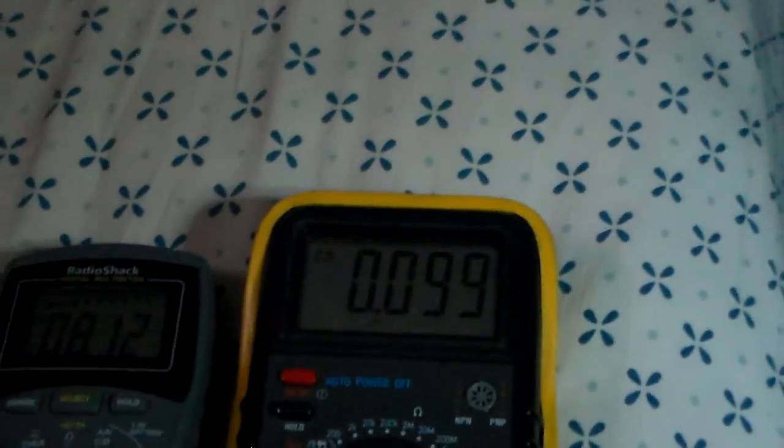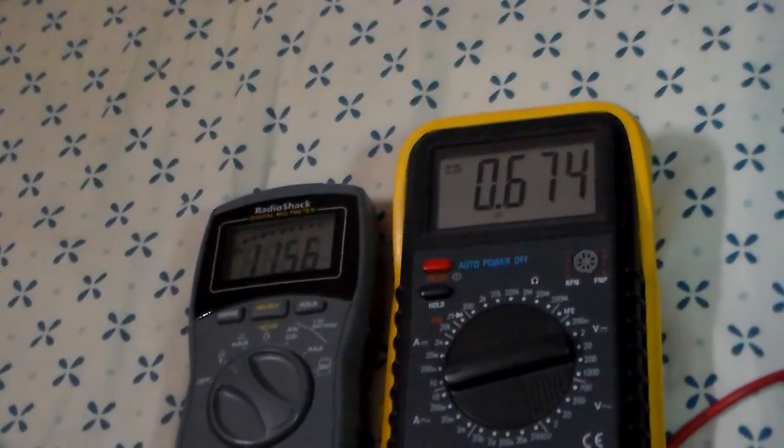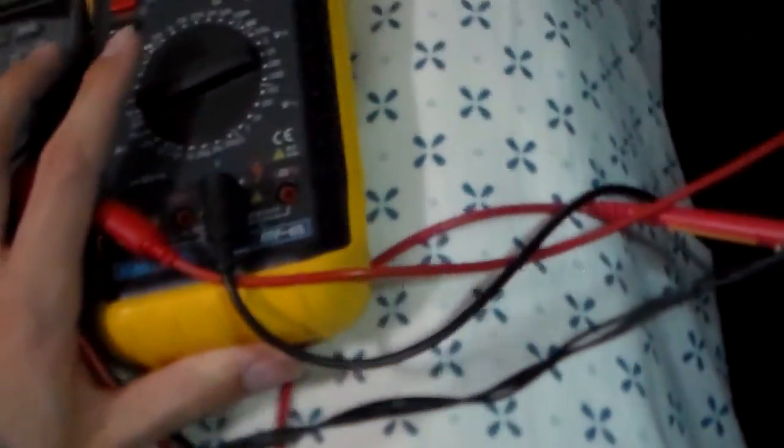Let me show you what I got. So we've got about 670 milliamps — basically all the way on. I'll dim it down — it's like 100 milliamps. You can barely see any flicker there, it's very, very smooth. And I can turn it all the way off — that's its lowest output. Very, very dim — that's like 3 milliamps.